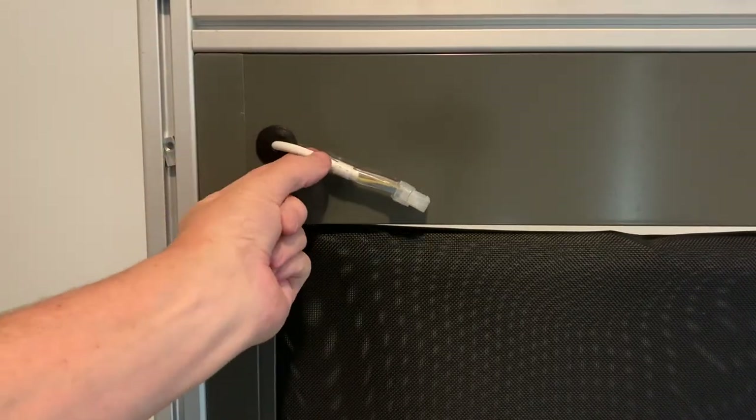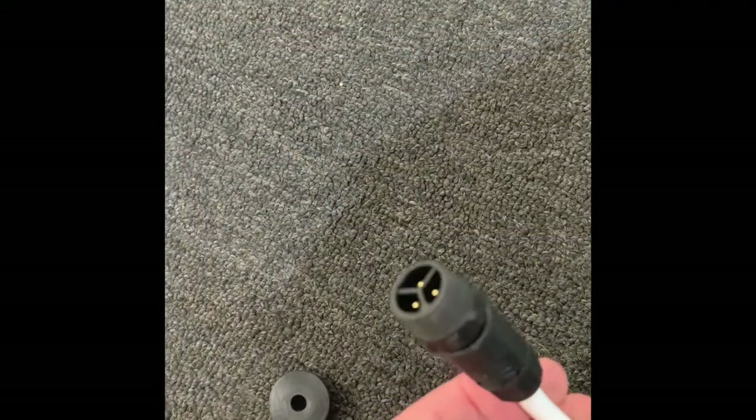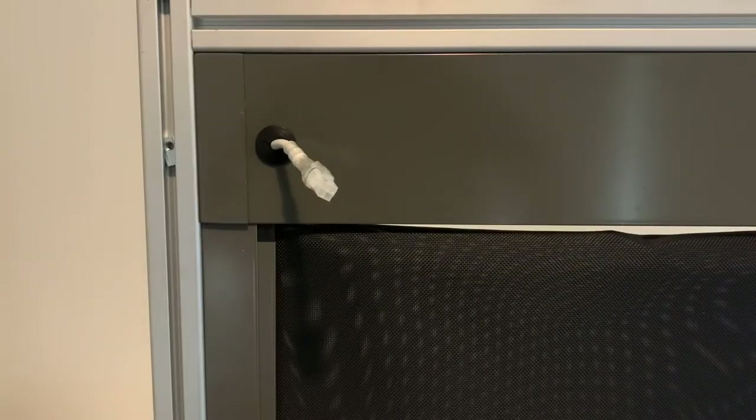Put your grommet in and there you have it — nice and sealed. Your sealed grommet. Thank you very much for watching this video, hope it helped. Have a great day.